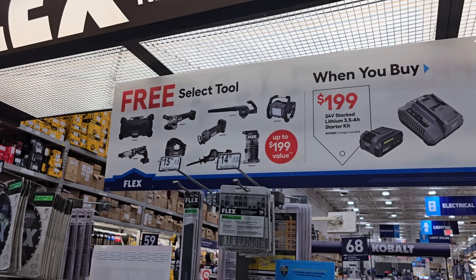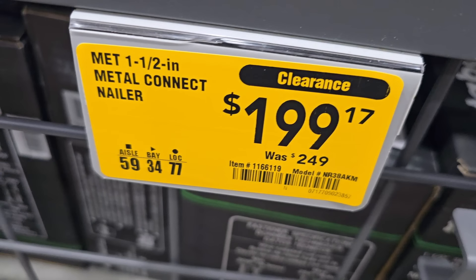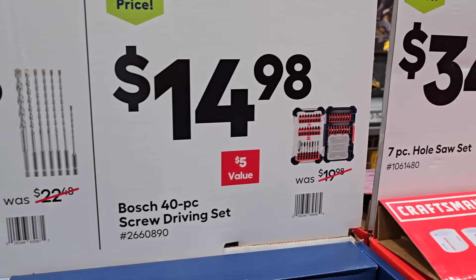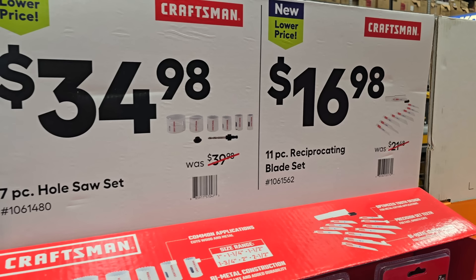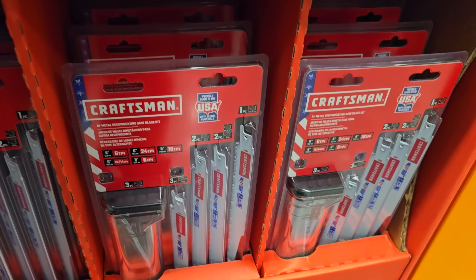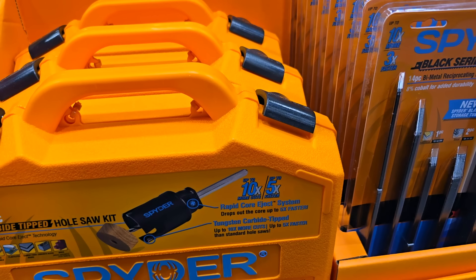Flex is doing the same thing — buy the starter kit and get a free tool, including that radio. I would definitely go with that radio, the router, or jigsaw — all well-worth tools. Got the drywall screw gun on clearance for $127. Metal Connect nailer for $199 on clearance. A 7-piece shank hammer bit screwdriver set for $16.98, and a 14.98 bit set for concrete. There's a 40-piece set and a 7-piece hole saw set with a tic-tac case for $34.98. 11-piece reciprocating saw set for $16.98.